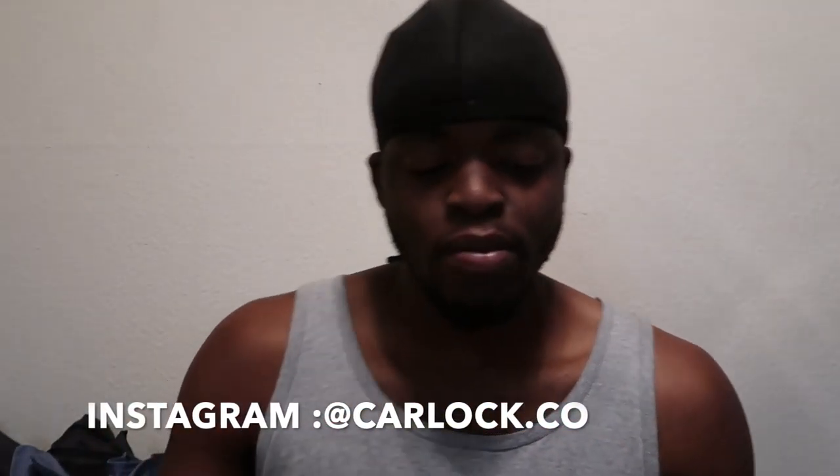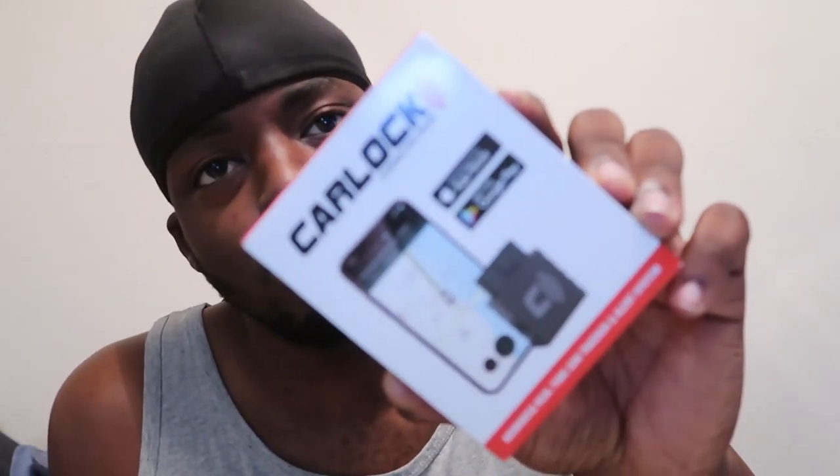Make sure you smash that subscribe button and enjoy the video. I want to go ahead and announce the new sponsor of the channel — Carlock. This is a company I've really been wanting to work with over the years. I actually reached out to them when I had Hazel but didn't quite meet the requirements at that point. Now that I got Mamba and the support has been great from y'all on Instagram and YouTube, please go ahead and hit that thumbs up and smash that subscribe button to join the squad. I finally reached out and said hey, let's do a sponsorship.